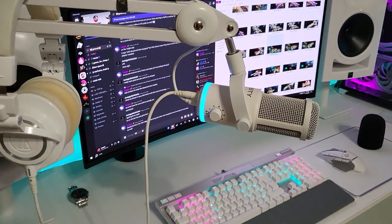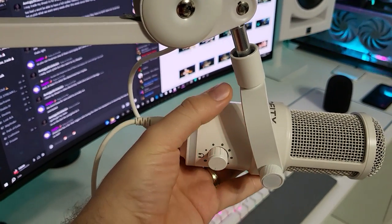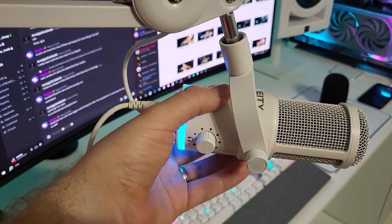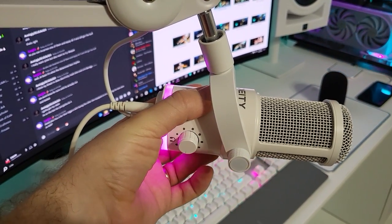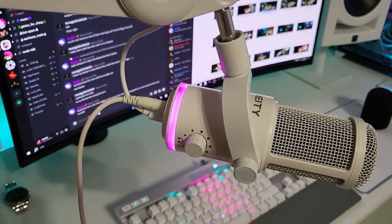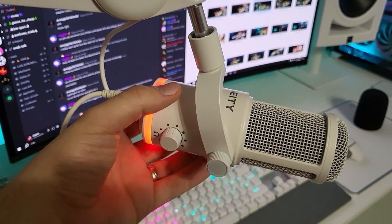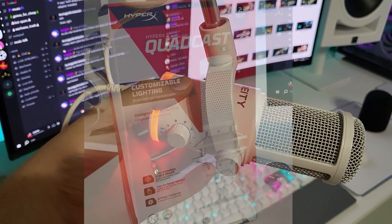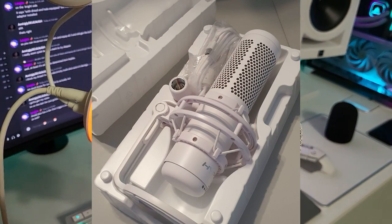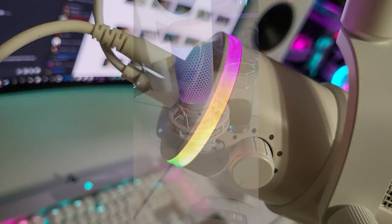How did I arrive at the VO7U? Through my community. I wanted to do an upgrade and I asked them — I'll be linking a fantastic comparison video with multiple microphones. The Deity came tied with the HyperX QuadCast S. I tried the QuadCast S first because it was cheaper, and I liked the idea of not having to spend as much.